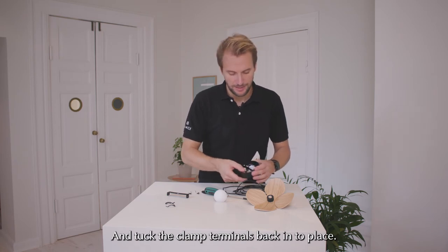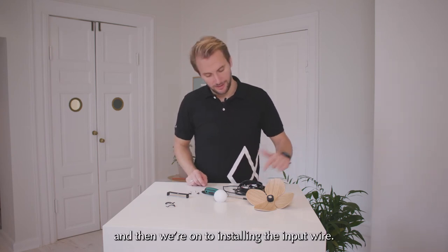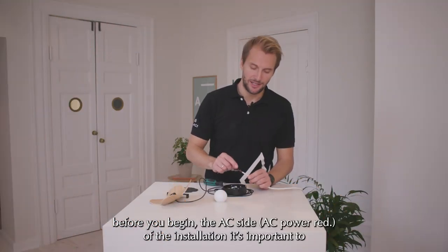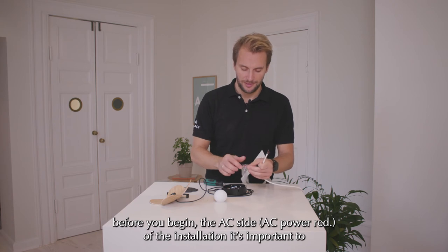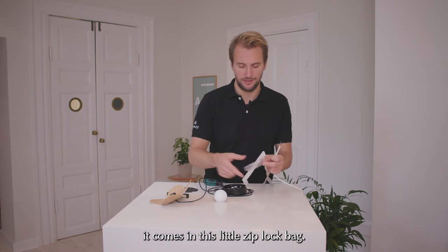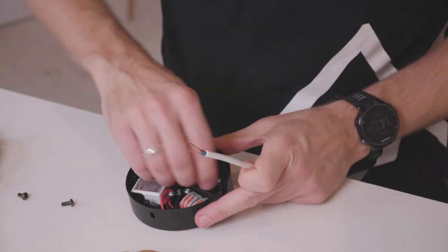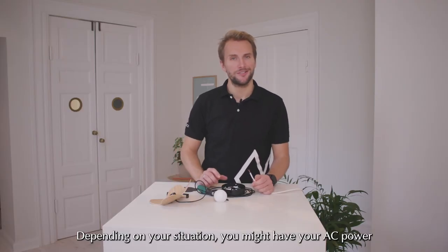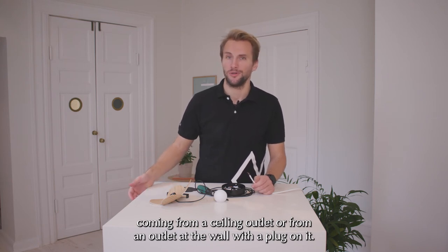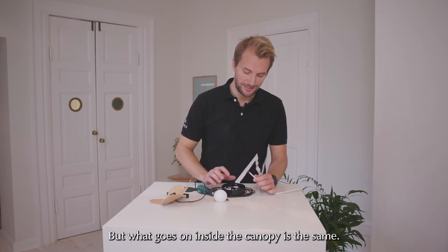Clamp terminals back into place. And then we are on to installing the input wire. Before you begin the AC side of the installation, it's important to install this small grommet — it comes in this little zip lock bag and it just goes first on the wire itself here. Depending on your situation you might have your AC power coming from a ceiling outlet or from an outlet at the wall with a plug on it, but what goes on inside the canopy is the same.